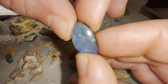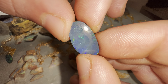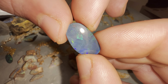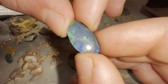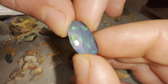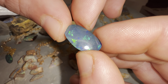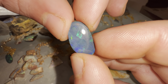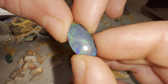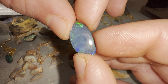Usually a doublet will sell for about a tenth of what a solid would be worth — that's the general going price ratio. But as I said, no two opals are the same, no two doublets are the same, and you do have your really rare, high-end doublets selling in the hundreds or even thousands.